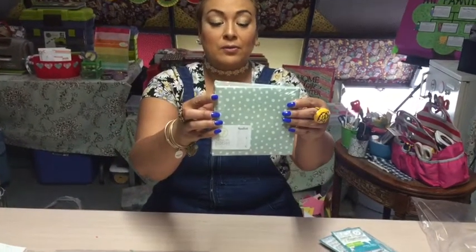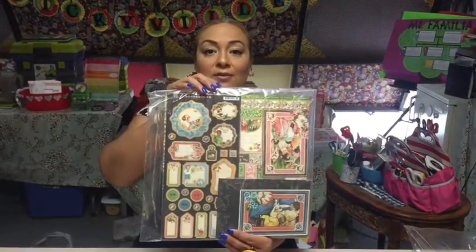I also got this little mini album that you could share kind of like with your little Insta camera — you could put the little Polaroids in there. And then I got this kit from Graphic 45, the paper and stuff.